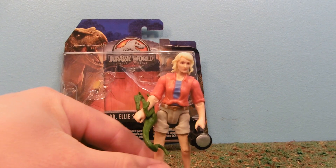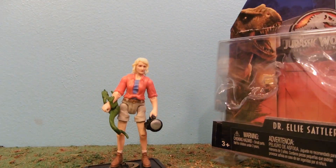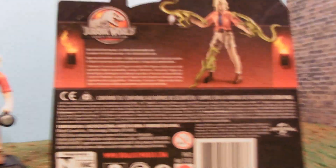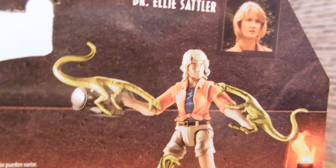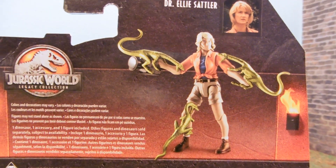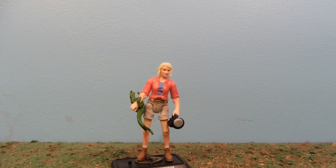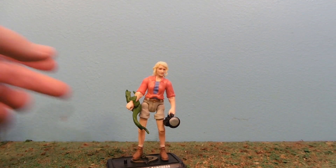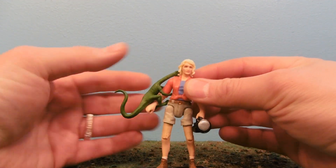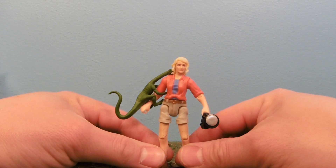She's got holes in her feet for using a stand. So we've got Dr. Ellie Sattler finally in 3¾-inch scale. This is the box — the plastic blister pack. You can see her on the back and she actually kind of looks like the box, which is always impressive. You see her with three different dinosaurs wrapped around her — different sculpts. It would have been nice if she came with all three. I can only assume these come in some kind of large pack, perhaps the Target-exclusive pack that has Dr. Alan Grant and a bunch of other dinosaurs.